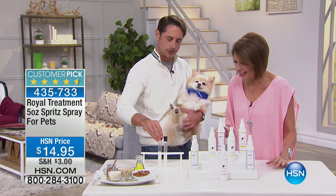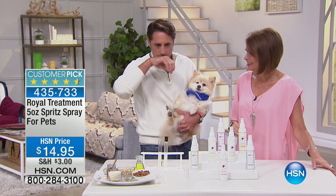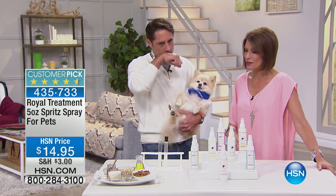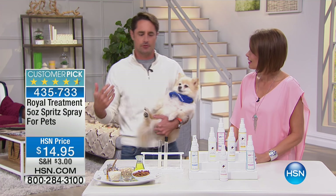It smells so good. Let's just rub this in. Mmm — smell that. It's like a very natural scent. It's a chamomile and shea butter. It's a very soft fragrance.